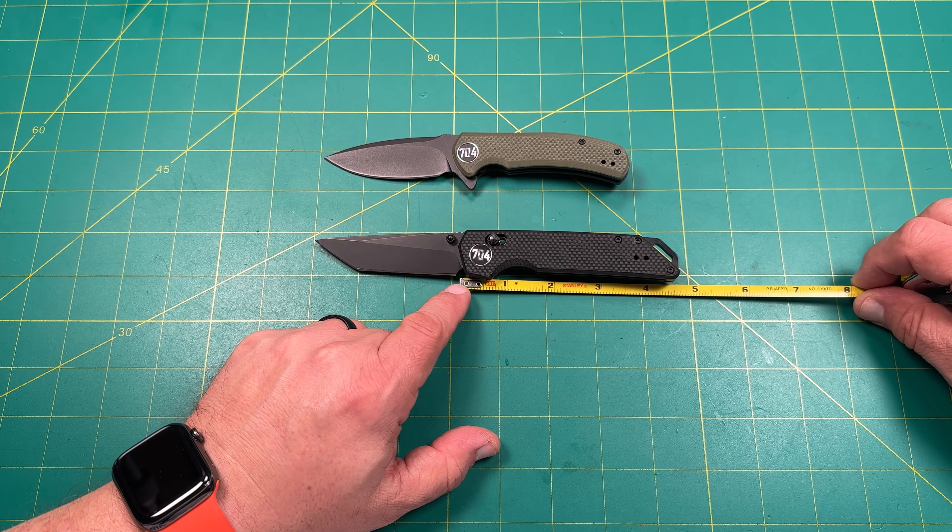As far as knife categories, I typically have budget, regular, high-end, and custom mid-tech. I've got to add a new category: super budget, which for me is anything under $50. Remit and 704 Tactical have redefined that for me. Remit sent me a super budget knife that was really good, and 704 definitely falls into that competitive space.